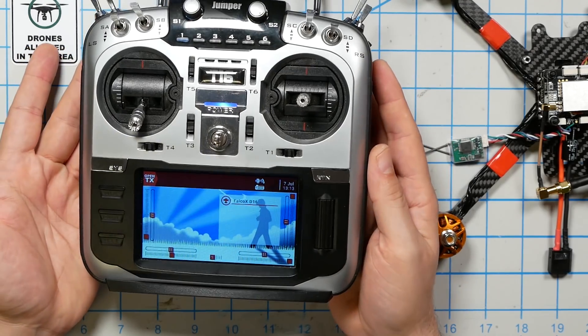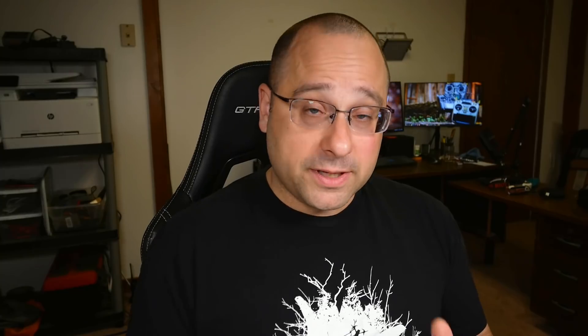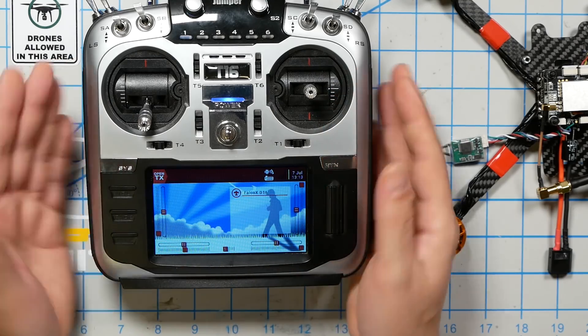I have to make a tiny exception today because there are so many different radios out there that I can't show you how to set up every single one of them. So we're going to be working with the Jumper T16. The Jumper T16 runs a piece of firmware called OpenTX. It's like your computer runs Windows — it doesn't matter if you've got a Dell or a Compaq, as long as it runs Windows you can use it. OpenTX is like that.